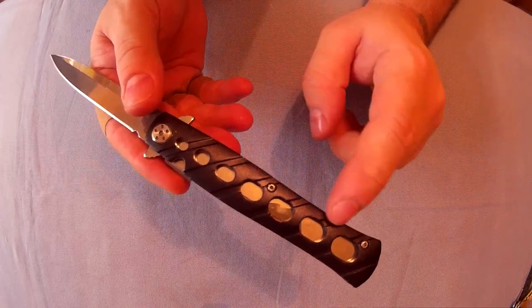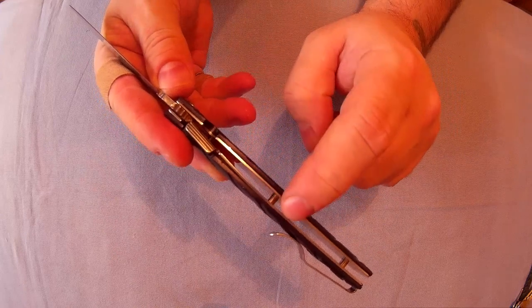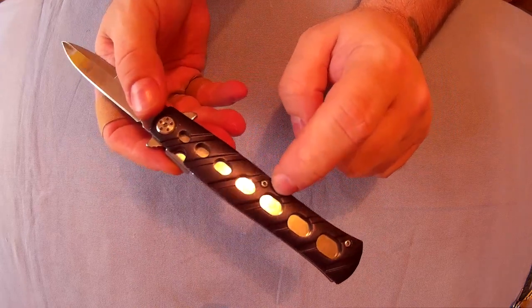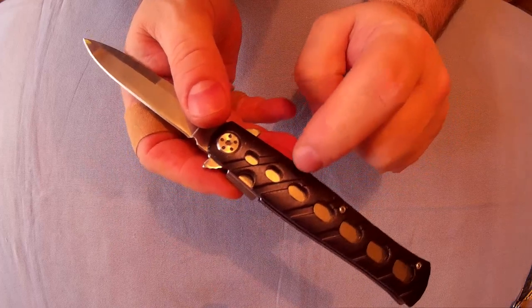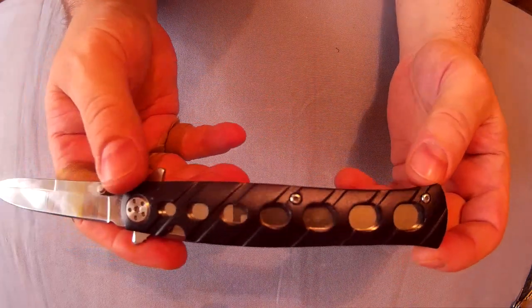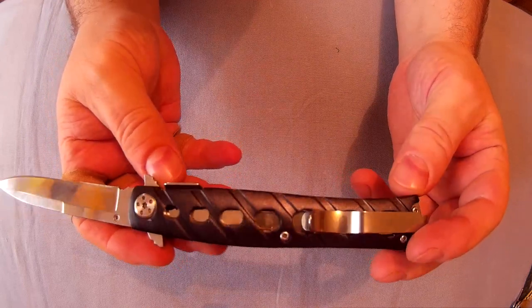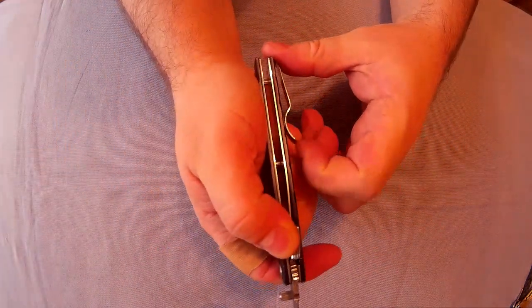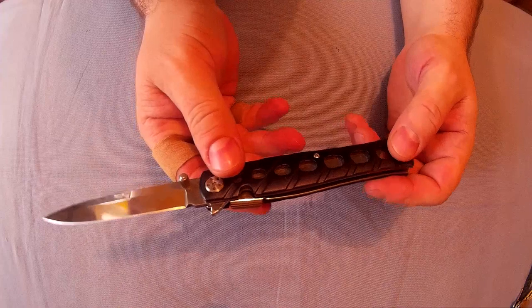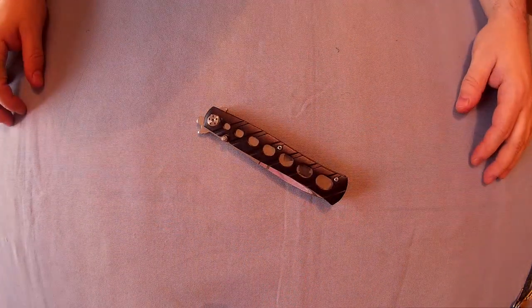Lock-up is good. I'm not entirely sure what the handle scales are — it says stainless steel but I assume they mean the liners. I think the handles are aluminium. It's got torx screw construction, open-pin construction, and a single-position clip that's quite strong, though I don't really use clips myself.